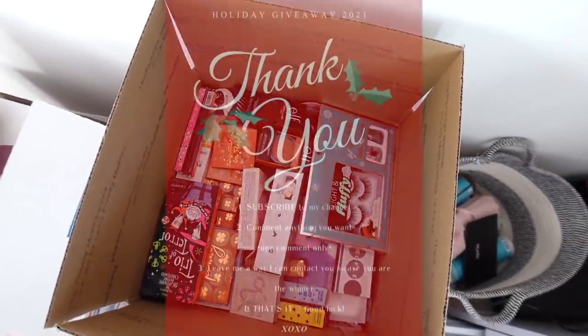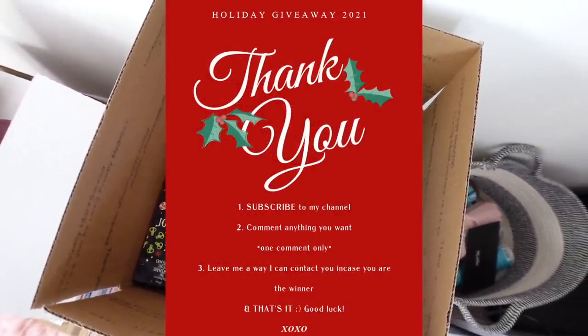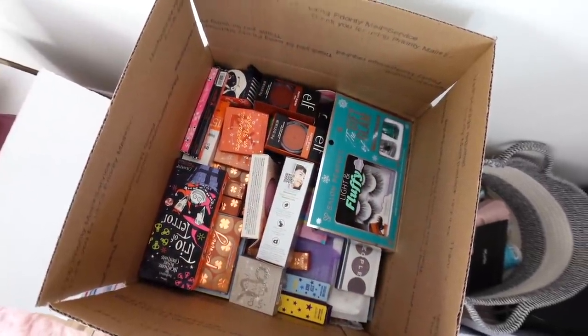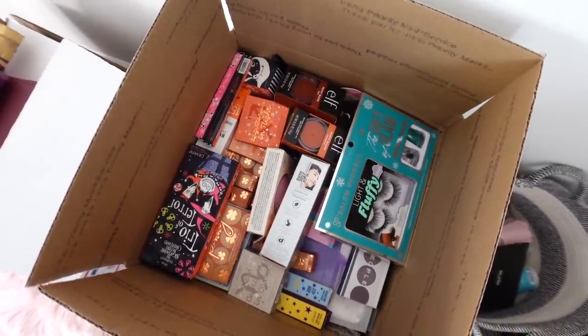It is giveaway time! Rules will be here on the screen — same rules as always. I'm going to send one of you guys a box — it's basically like a mystery box, just a bunch of different brands and products. Details will be below and I'll pick the winners in a few days. Good luck!